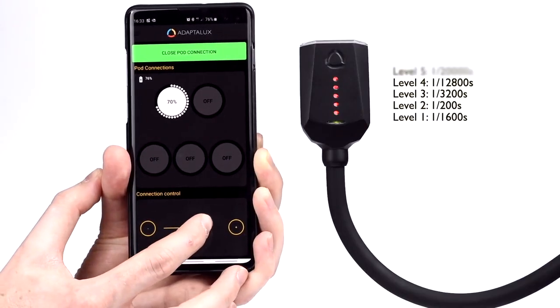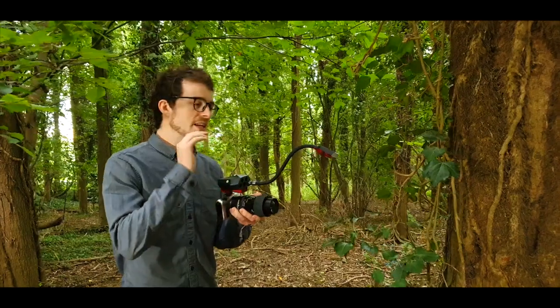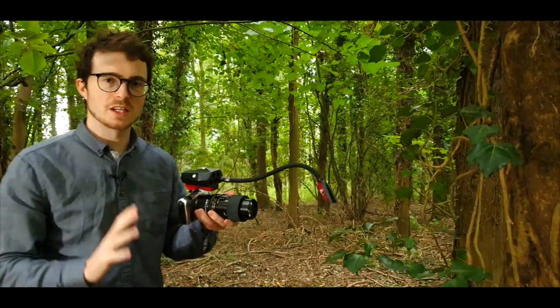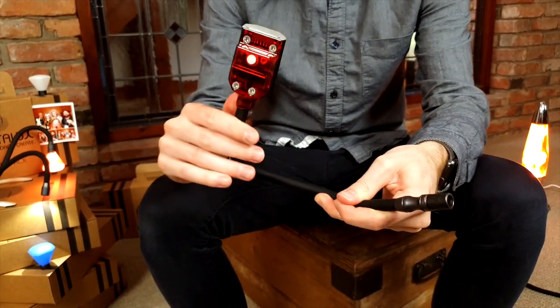Select high speed flash levels to freeze those fast moving subjects. Each flash arm can be positioned exactly where you need it due to our flexible lighting arm design. Get complete control over lighting direction to suit your subject.